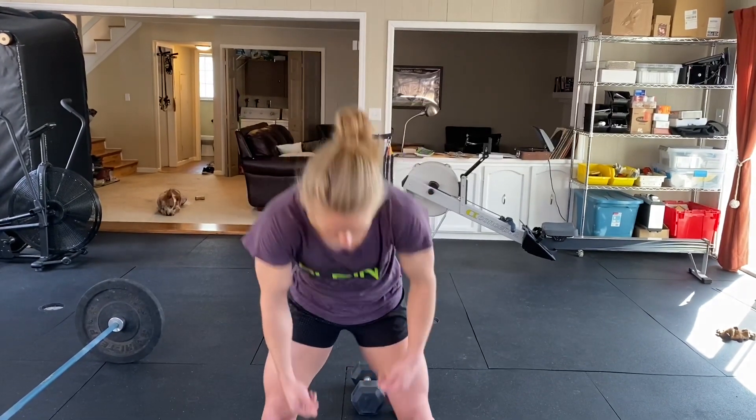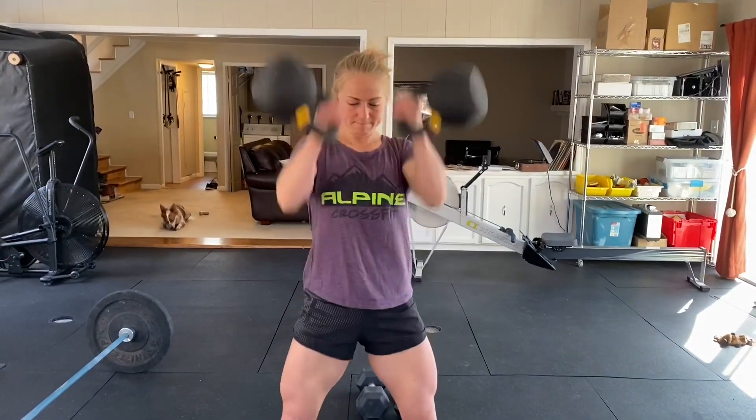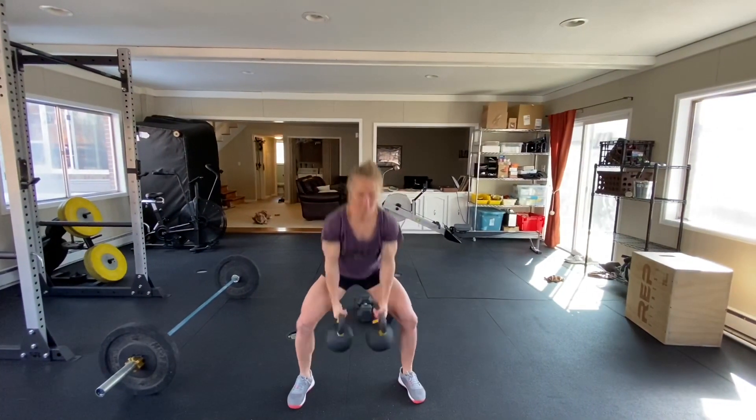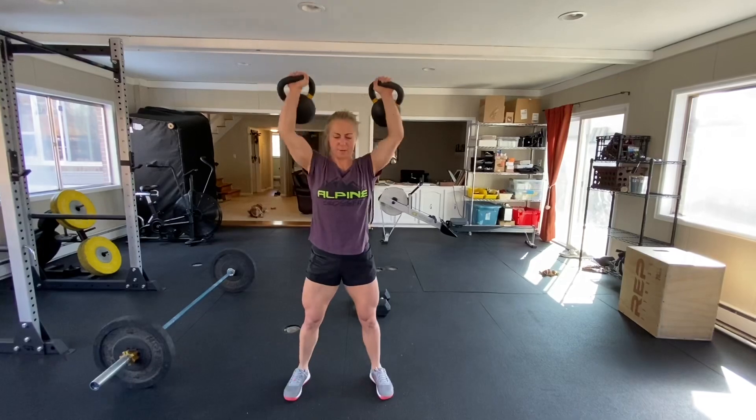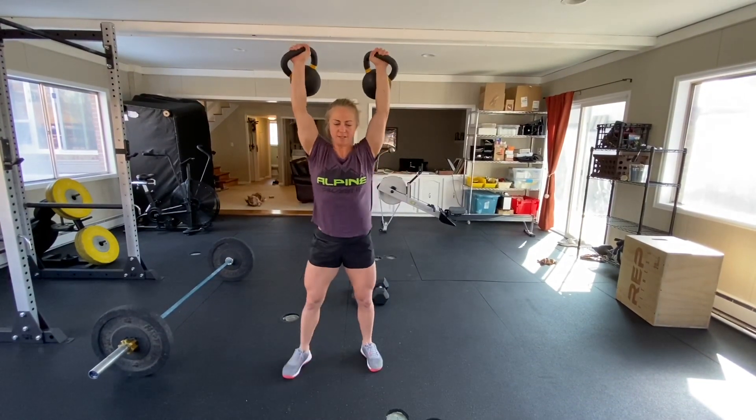Here are some different objects you can use. Since we did a clean and jerk on Monday, I recommend making this light enough that you can snatch. If you have a double, try to use double kettlebells, dumbbells, etc. If you only have one, it's fine to just do a single and do alternating. Here it is with kettlebells and push press.